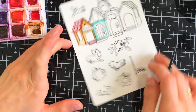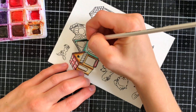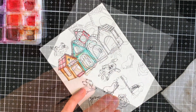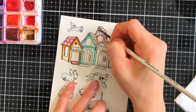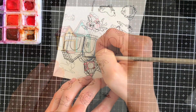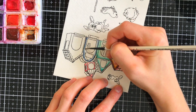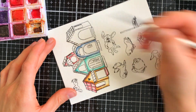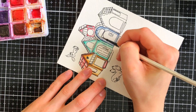I'm not going to focus too much on the coloring because I really want to show you how to build this doghouse cubby set. However, I did want to show you what I did to color my image very quickly. I'm working with watercolors, using some Prima and Daniel Smith watercolors to color in my images.